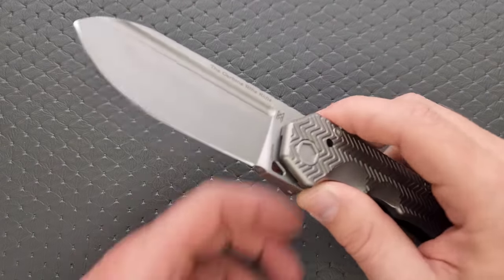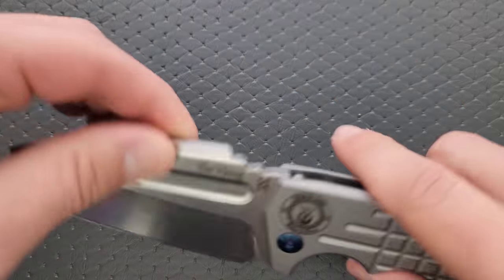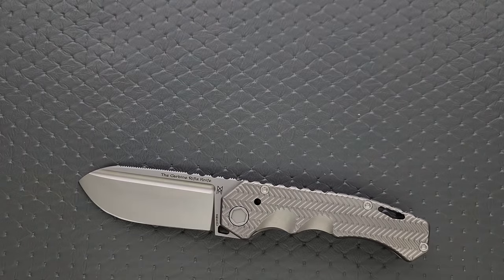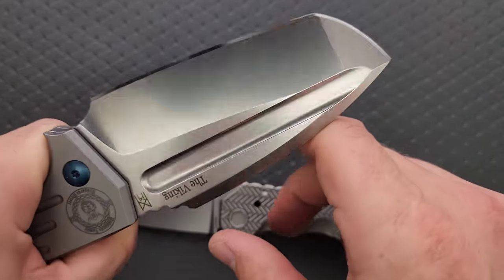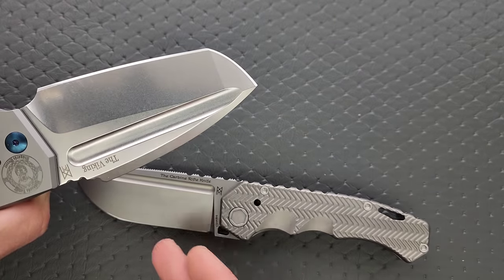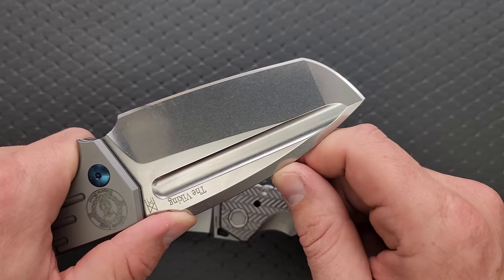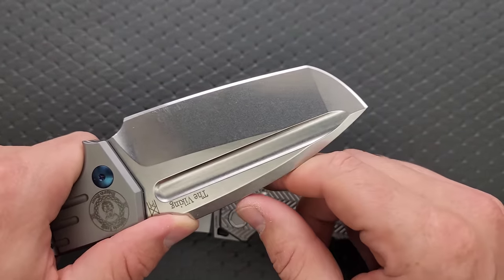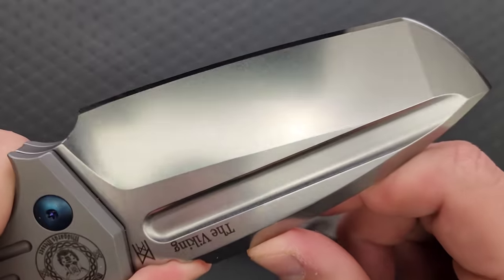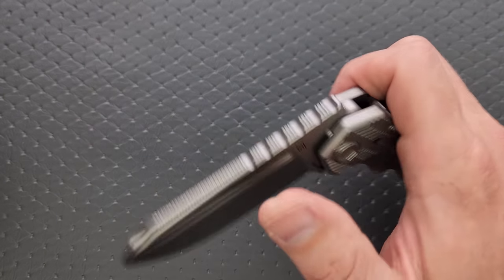I would like to see a different finish other than bead blast. You know what my favorite finish they've done is? The Viking's tumbled finish — it's gorgeous, and it will actually resist corrosion better than a blasted finish. It'll also slow down drag, which is going to be there because it's a thick blade. And because it's tumbled, it will wear well over time. That would be my preference, but different people have different preferences.